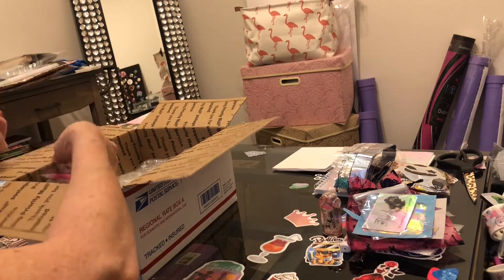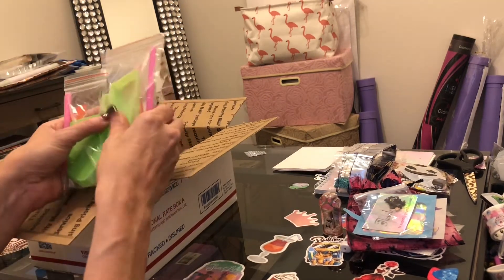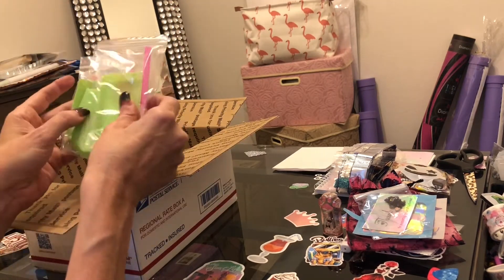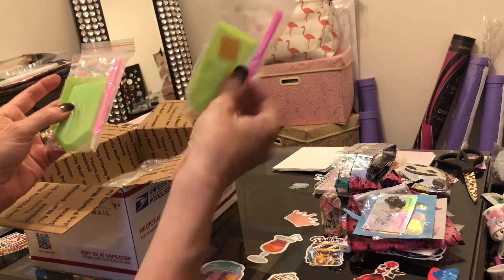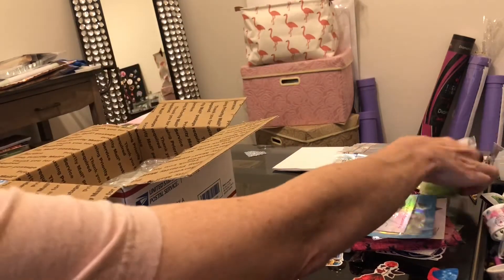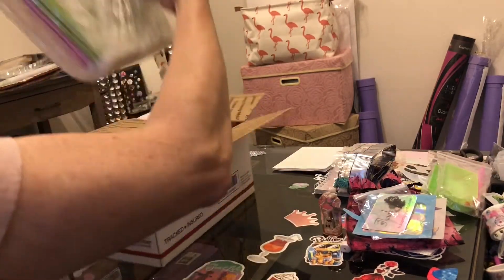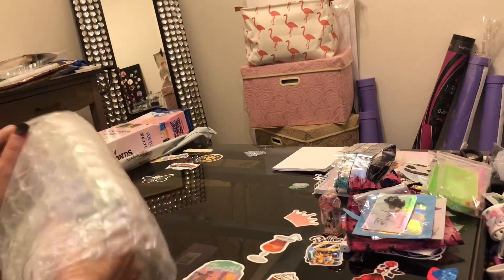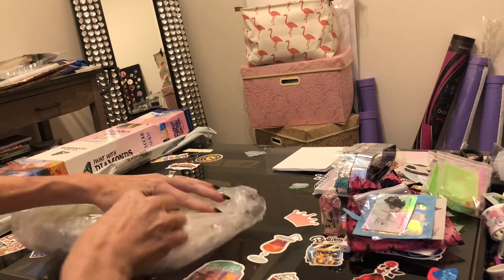I believe I got three boxes, and she does send a toolkit for each item you purchase. They are basic toolkits — the wax, the bags, the pen, and the boat — everything you need to diamond paint.